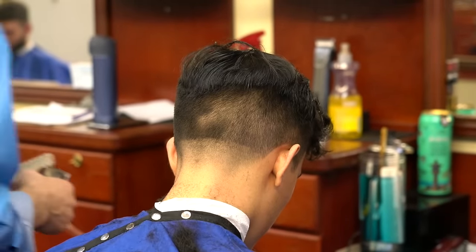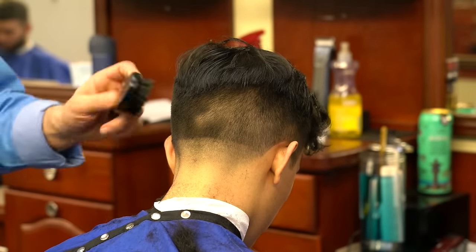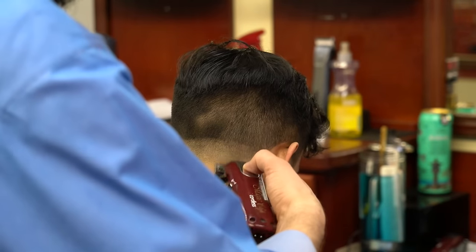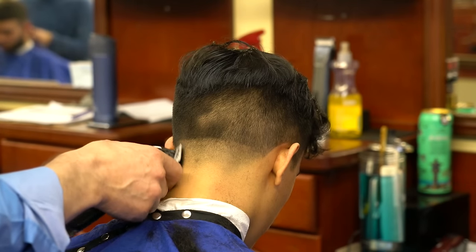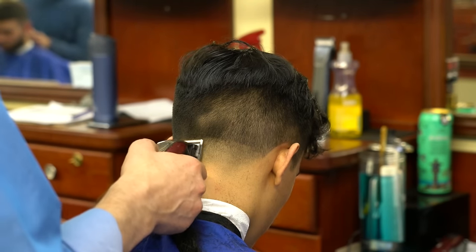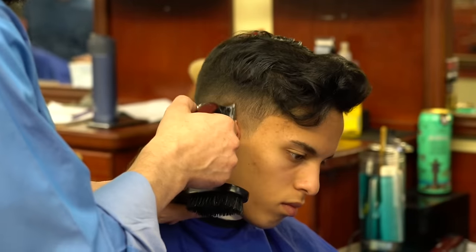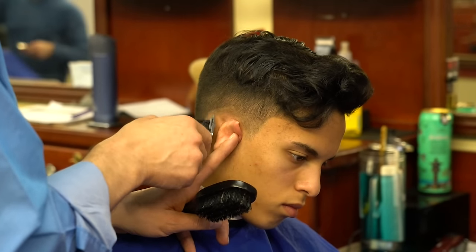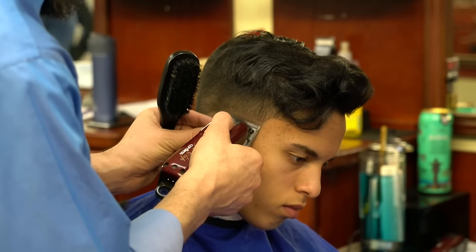Here we are starting our haircut with a fade. I started with my edges and went down to almost zero. I get questions about whether my clippers are zero-gapped — yes, all my clippers are zero-gapped, my disc clippers as well as my edgers.